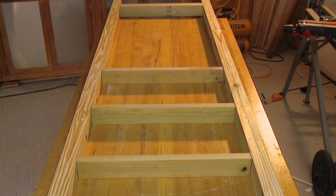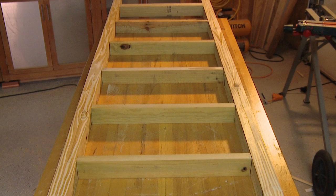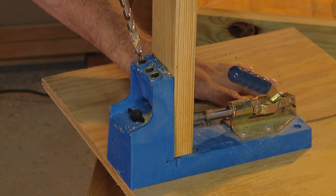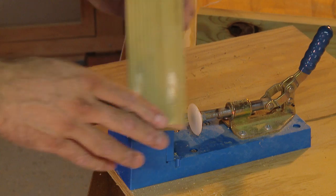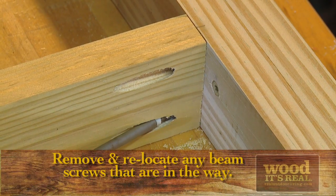Square off and rip another five-foot length of five-quarter board, then cut five more cross braces for the support frame. If you have a pocket hole jig, this is the simplest and most accurate method for securing the bracing; otherwise, toenail screws at each end of the braces.